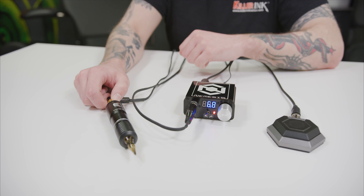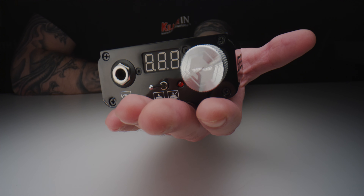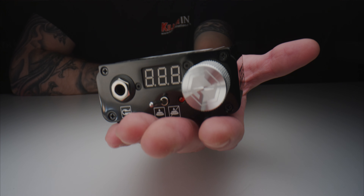The Nemesis LED Power Supply offers plenty of power despite its small size, measuring in at only 80mm wide, 70mm in length, a height of just 35mm, and topping the scales at only 200g. The lightweight and compact nature of this Nemesis Power Supply makes it perfect for regular studio use, as well as taking it with you to guest spots and conventions.